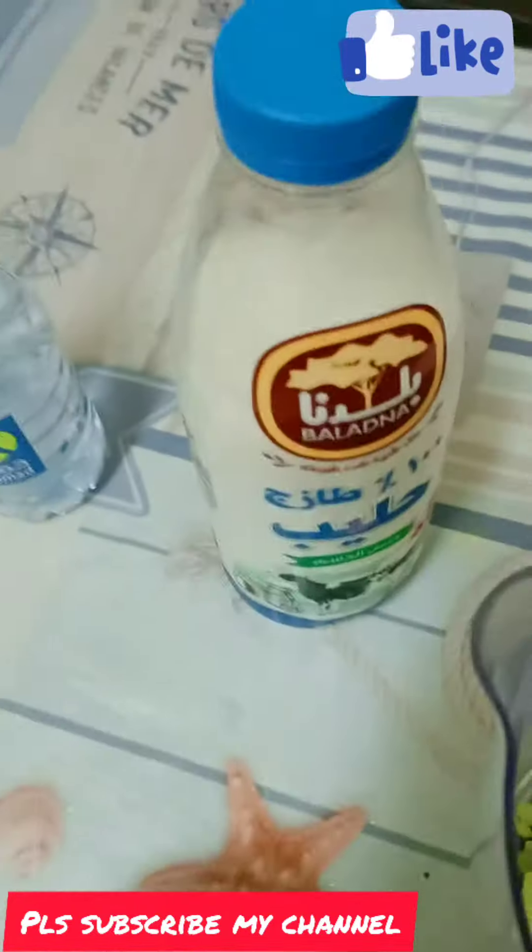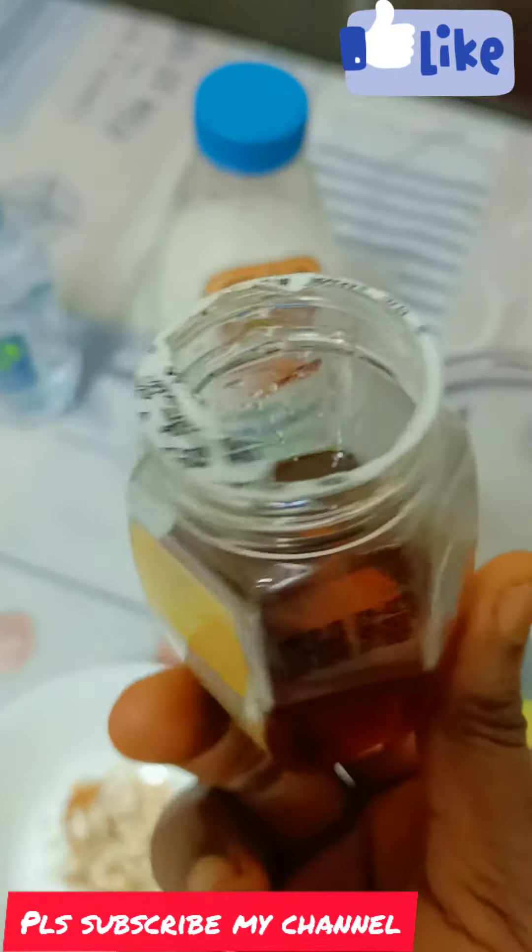We are going to have a little bit of a pot. We have a little bit of a pot. We will have a little bit of sugar. That is why we are going to have a little bit of honey.